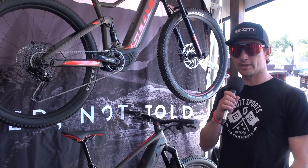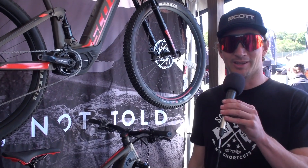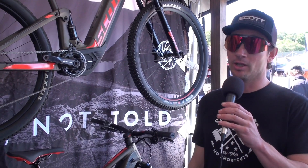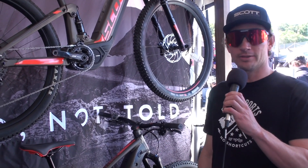My name is Garth Spencer with Scott Sports. We're big into e-bikes — we think they're awesome and fun, and they allow a lot of people to access trails they may not otherwise be able to, while letting everyone else have a good time too.